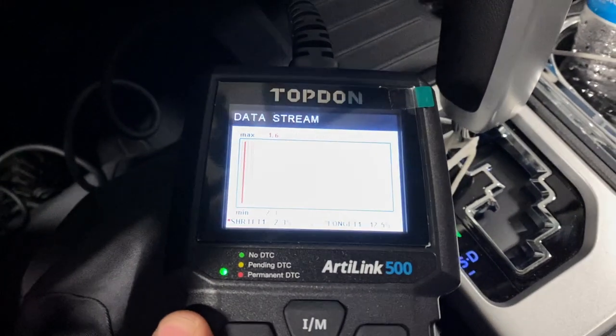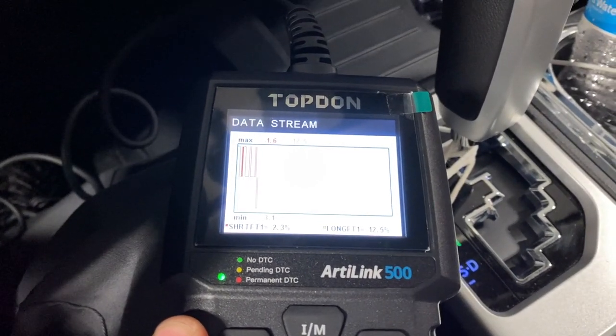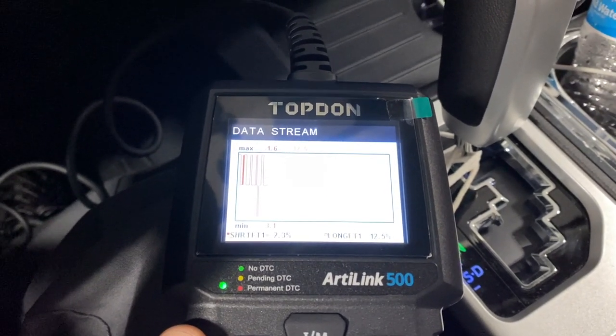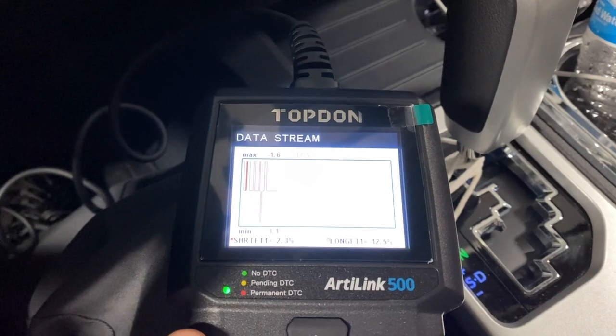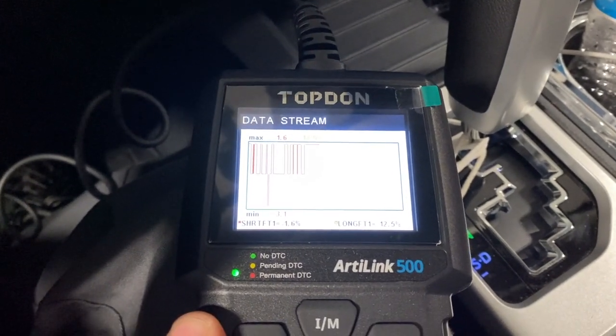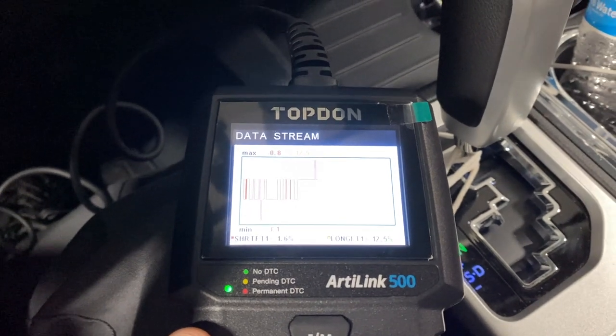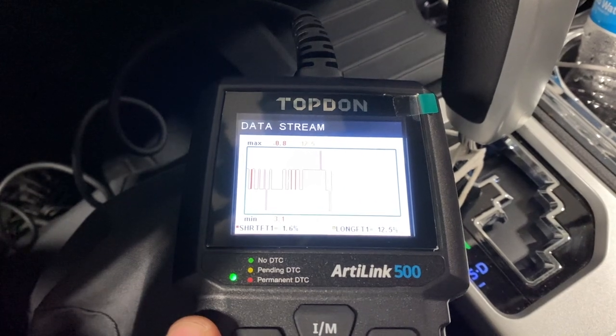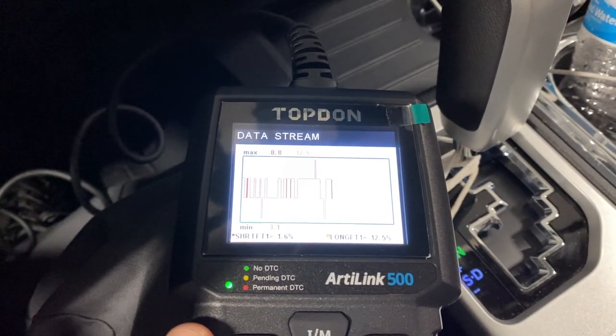On the data stream you even have a colored graph that shows you those long and short term fuel trims. This is really good for looking for a vacuum leak or checking your oxygen sensors. I am really impressed with this scan tool. This is the Top Dawn AL500.